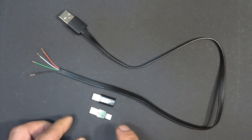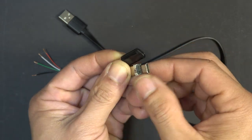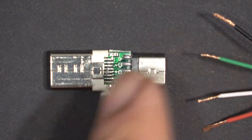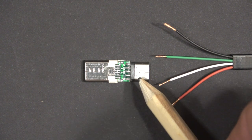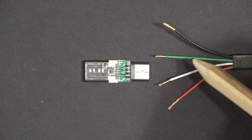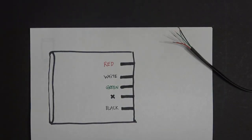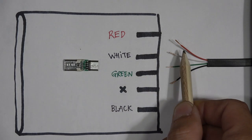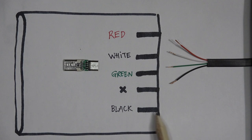Here is my USB cable which I cut and stripped, and here is the connector with the plastic outer casing removed. I need to know the pinout of the micro USB connector. There are five pins on the micro USB connector but only four wires. Pin one goes to the red wire, pin two to white, pin three to green, pin four is blank, and the last pin goes to the black wire.